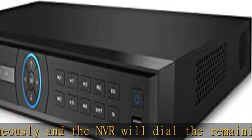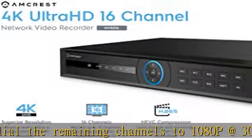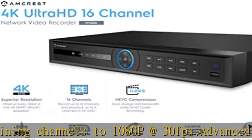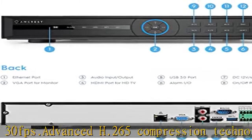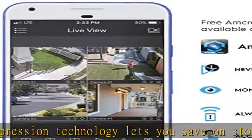Intelligent search, playback, and backup functions provide enhanced ease of use and security. For example, motion detection event and exact search functions that are accurate to 1 second. Plug-and-play setup makes it easy to configure, access, and control.